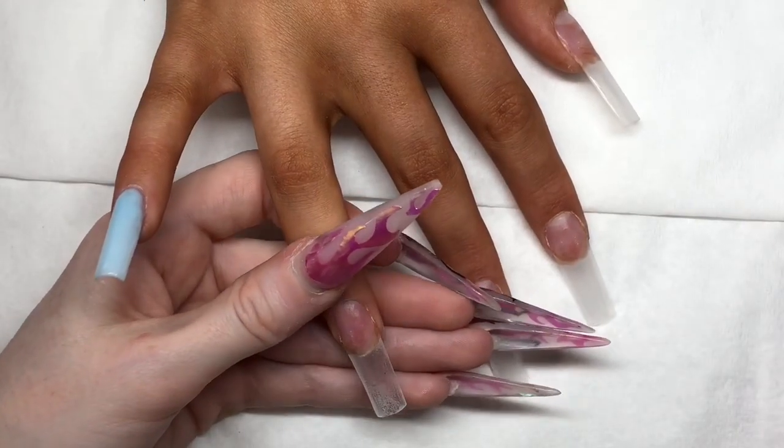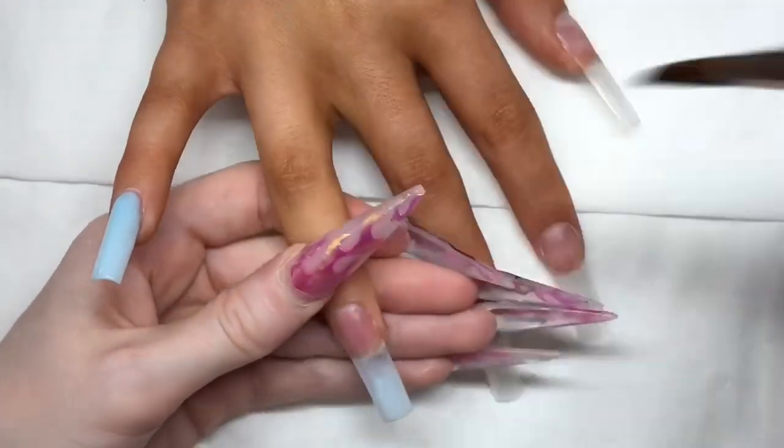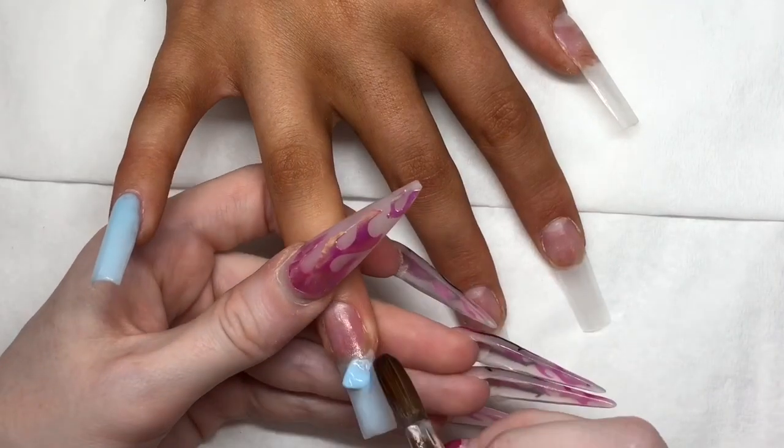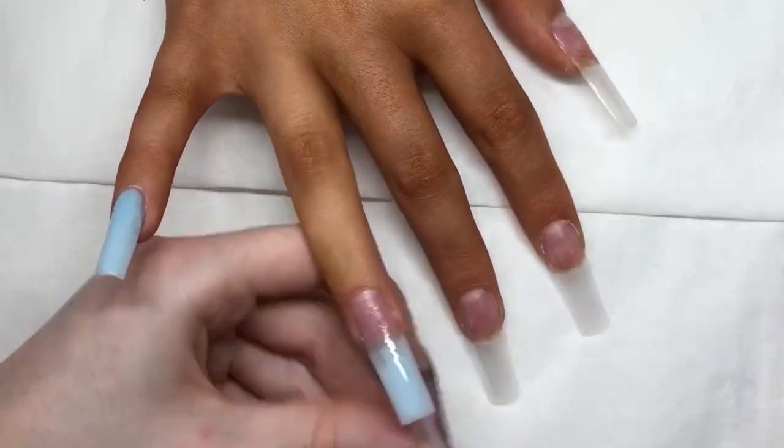On the rest of the fingers I'm doing an ombre effect and I'm using the Saxon Colour Blue Pastel, applying it to the tip and then feathering it back up towards the cuticle. Once it's dried I go back in and redo it just to layer it up and make sure the pigment's really strong.